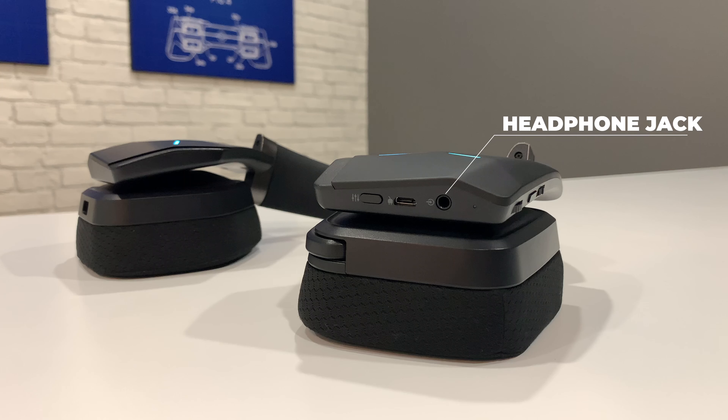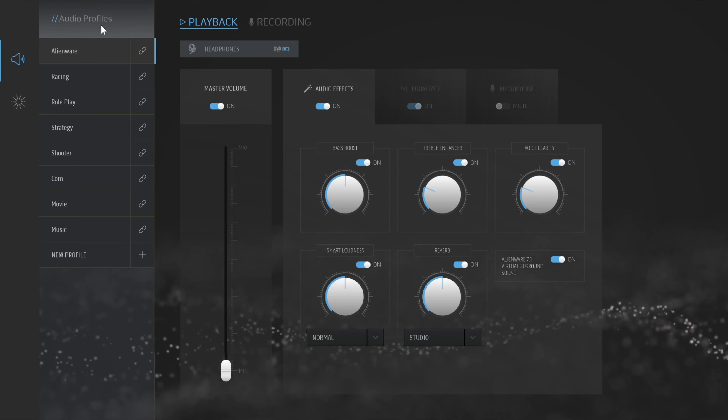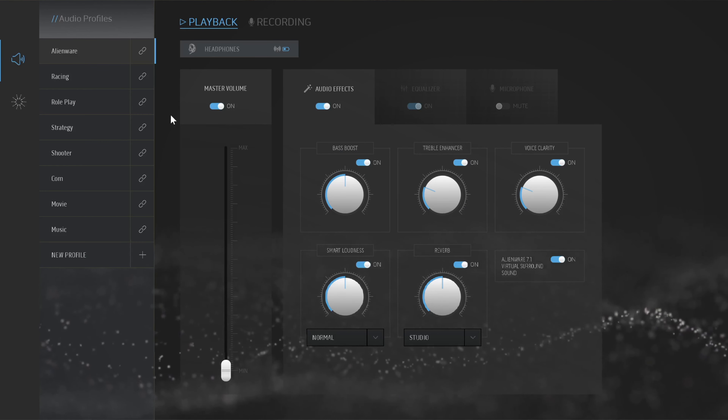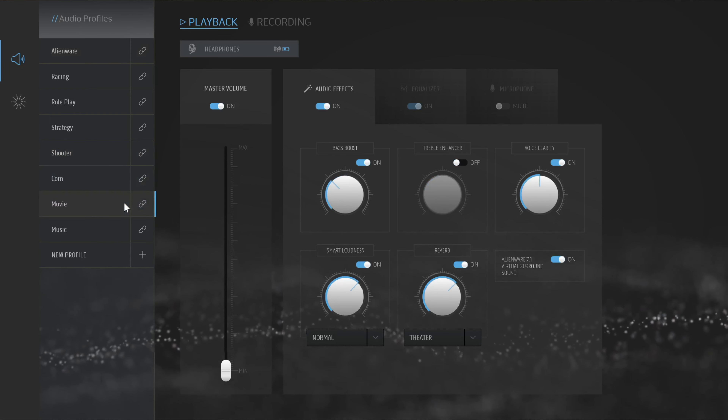On the bottom there's a 3.5 millimeter headphone jack, a micro USB port for charging, and an audio preset button which allows you to cycle through different audio profiles. On the app you can see that the audio configuration changes depending on whether you're gaming, watching movies, or listening to music. It's really nice to have so many controls at quick access rather than having to go through the app or through the console settings.